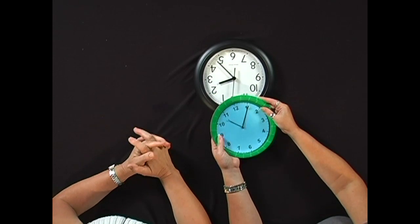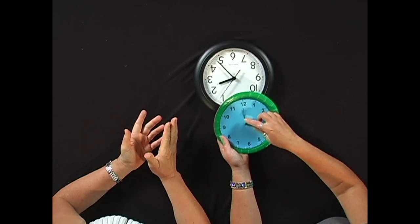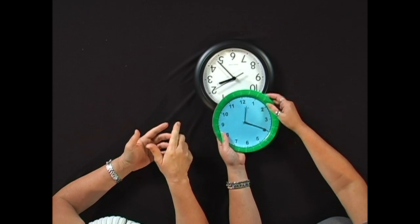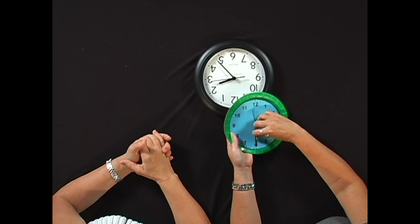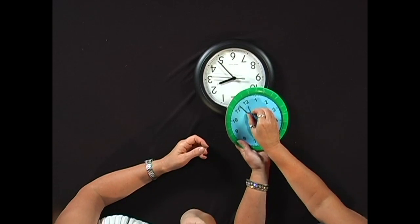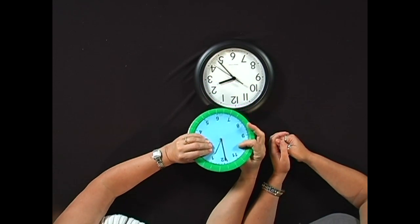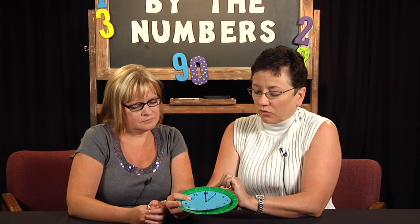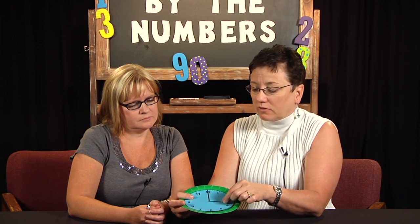Then you can just practice with kids setting it and then telling what the time is. We would suggest that for the first experiences with kids with a clock, we do just the whole hour. So do 1 o'clock — we would show that the hour hand is pointed towards the 1 and the minute hand is on the 12. Then just go around: 2 o'clock, 3 o'clock, skip around — do whole hours.